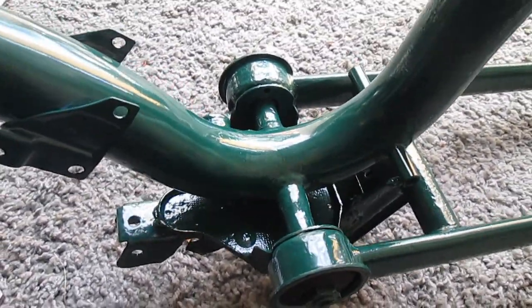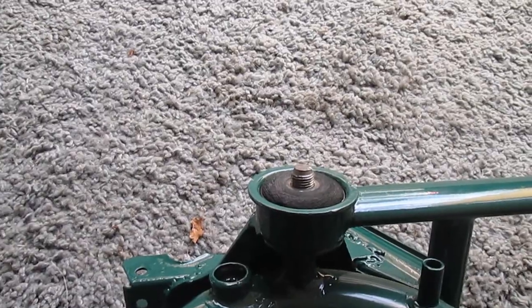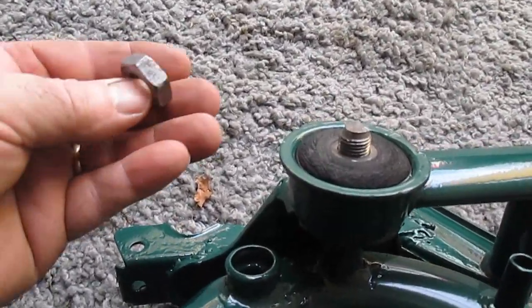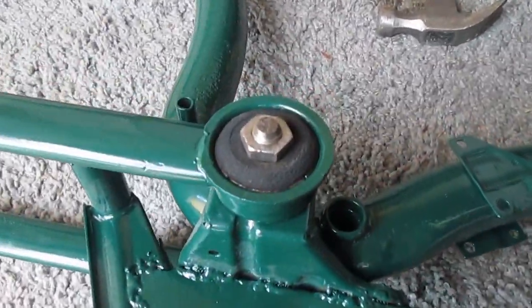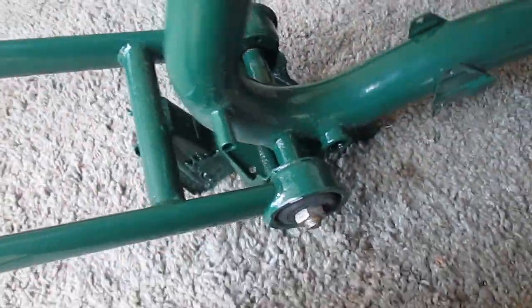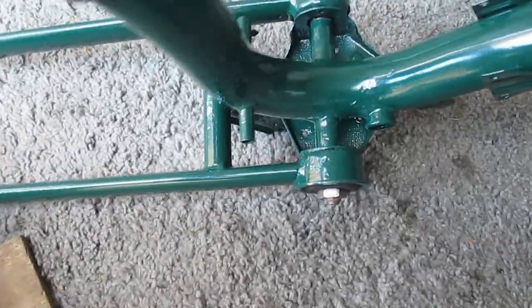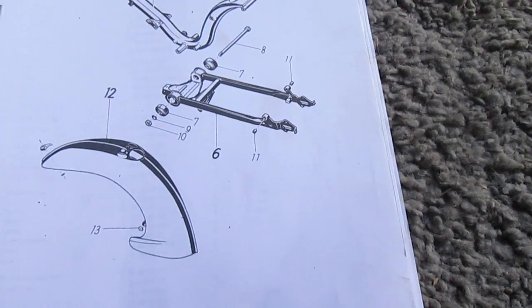As you can see it swings, and it comes out the other side. So I just need to put a washer on that and a nut. That's assembled there now. The nuts are actually 22mm, so you need 22mm spanners.